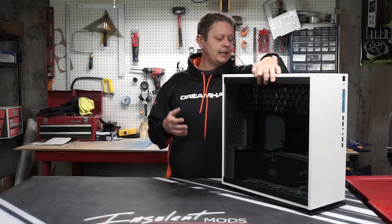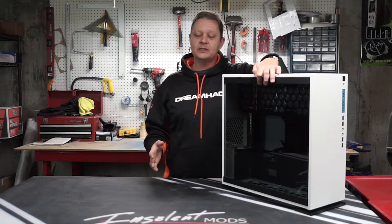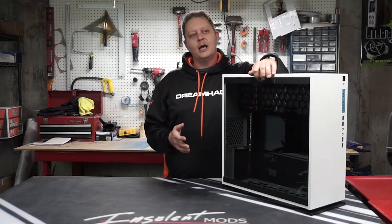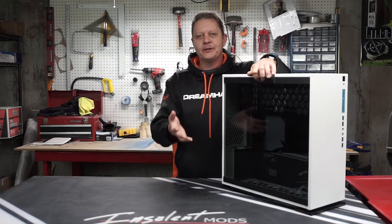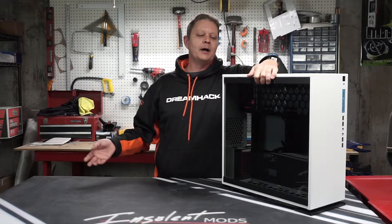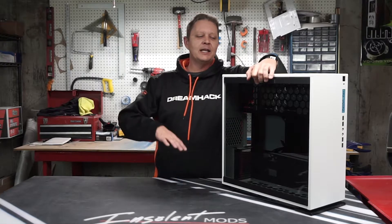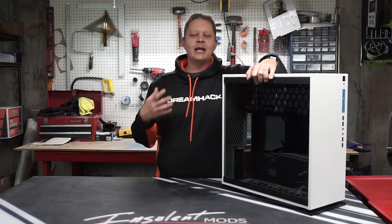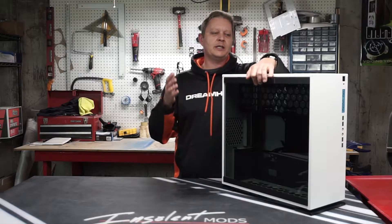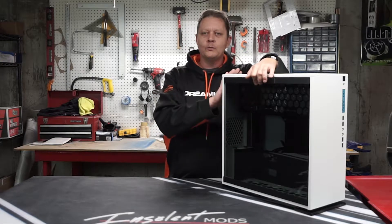So we sat down and chatted, discussed some of the options of what we can do with the system and what they want. They're not real particular about looks — if it's a box with a computer in it they're fine with it. But I wanted them to have a really cool looking computer, so we came up with an idea very similar to my crevice build. It's the NWIN 303 with tempered glass and we're going to do a blue and white theme.